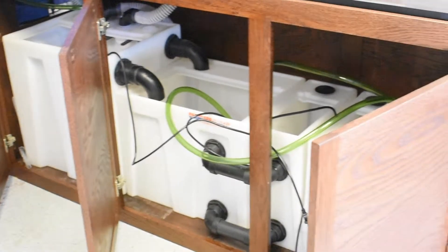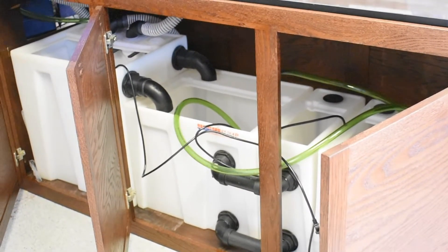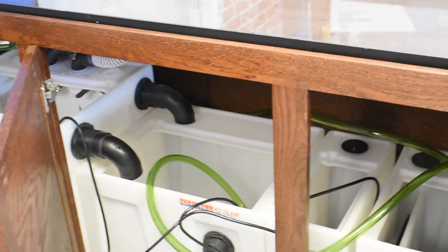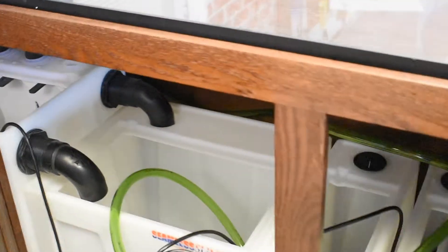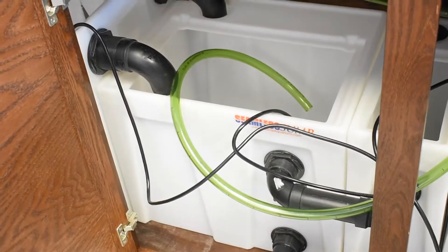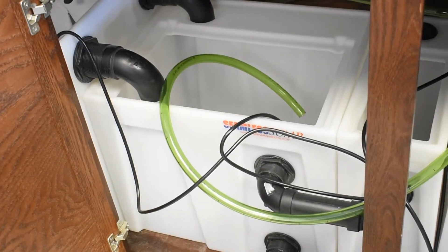Last time we were on the video, I was getting ready to hook up the return lines and put the pumps and heaters in. We ended up being a little short on one of the return lines — this piece right here is supposed to go all the way to the back but doesn't. The company is sending me another length, and it'll hook up into the other pump. I've got one in place already.